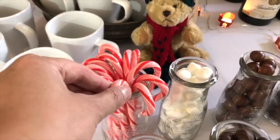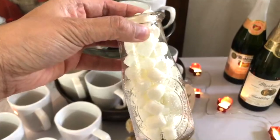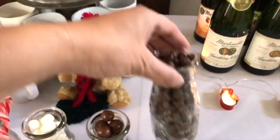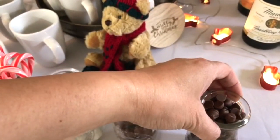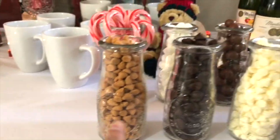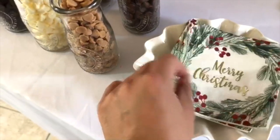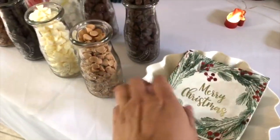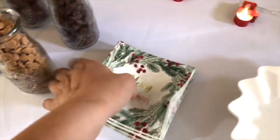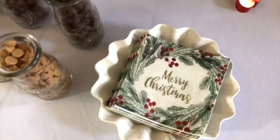I decided to keep the wrappers on the candy canes since they're pretty easy to take off. Then there are mini marshmallows — the mini ones fit in the jug and melt more easily in hot cocoa. These are Whoppers and milk chocolate chips; mini chocolate chips melt easier but are sometimes hard to find. Over here I have butterscotch, dark chocolate, white chocolate, and peanut butter flavors. I put some cocktail napkins in a bowl with a wreath silhouette design to make it look a little prettier.